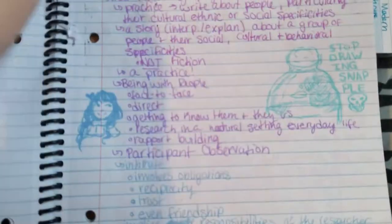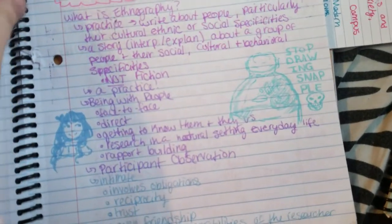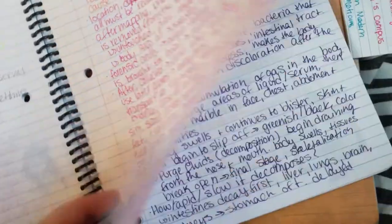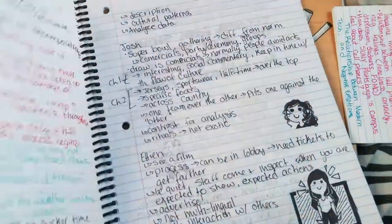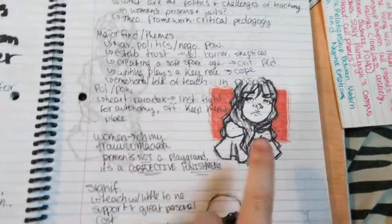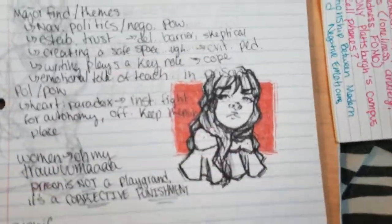I just kept bringing Snapple to class and then drawing my Snapple. So I kind of yelled at myself to stop that. There's probably not going to be a ton in here. Got some forensics. Cute little girl. And a cute little girl. This is my icon at the moment. Yes, it did come from a notebook.